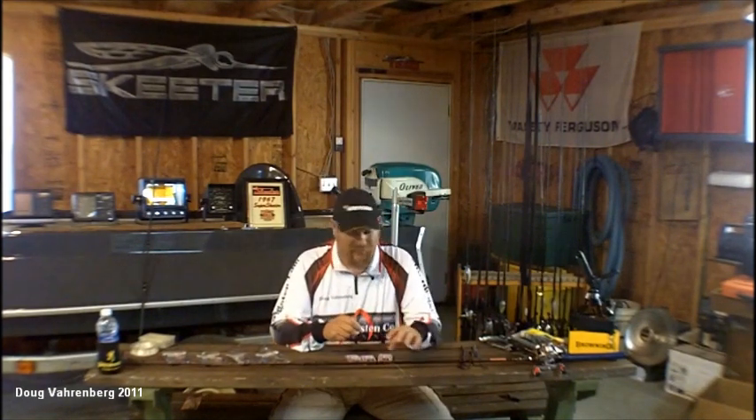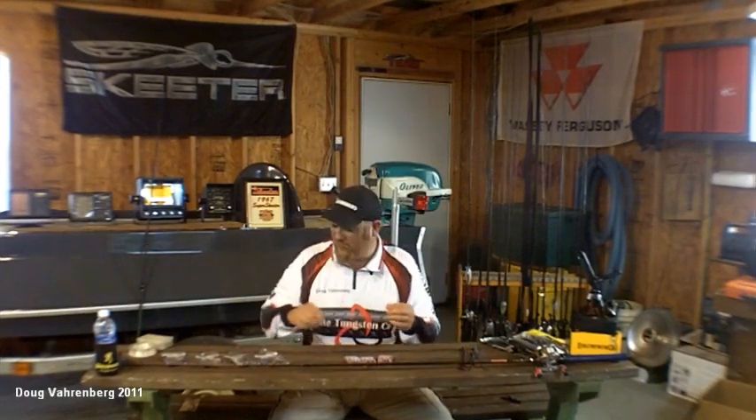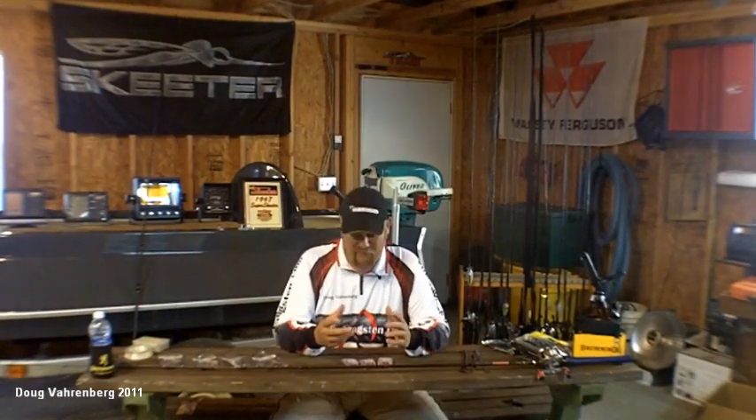This is Doug Varenberg and welcome back to another Tips and Tricks. Today I'm going to talk a little bit about Texas rigging. We've got our Dobbins Warm Rod here. What we're going to talk about is how I Texas rig different baits using different weights, different hook sizes, different baits. They all basically work the same.